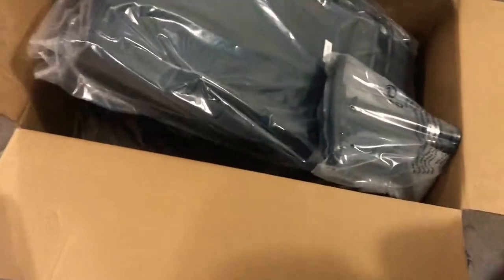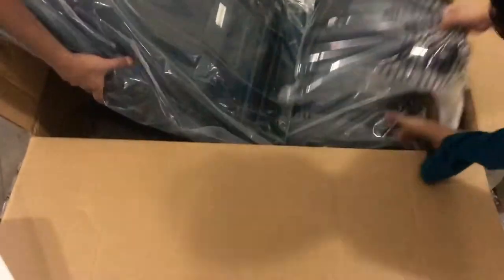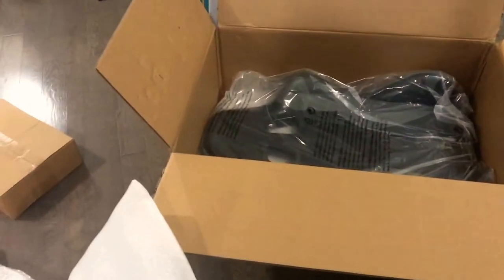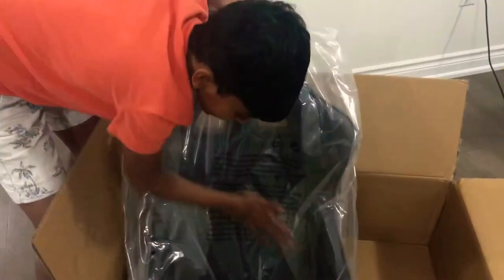Whoa, this is heavy! This is the gaming chair back — so cool, so cool. Take it out!